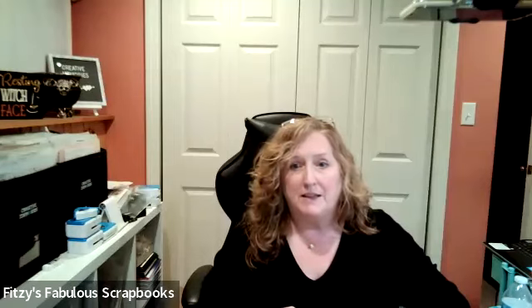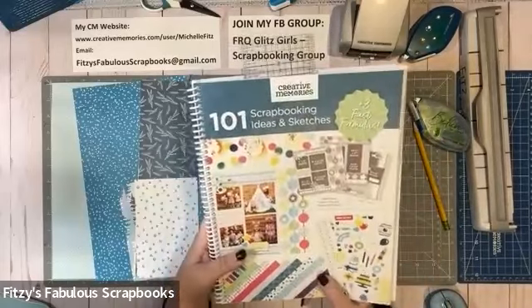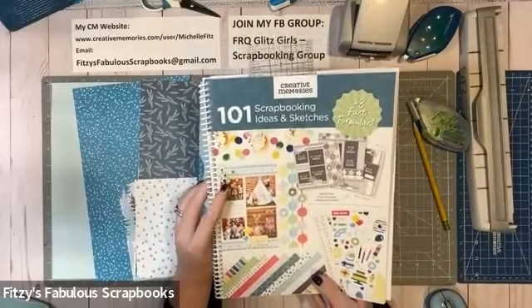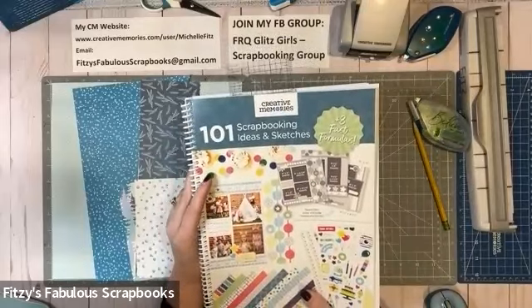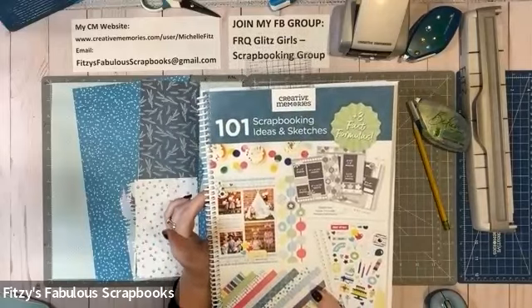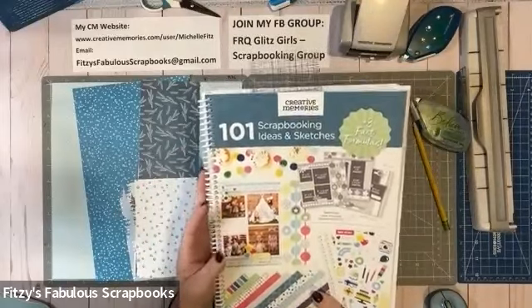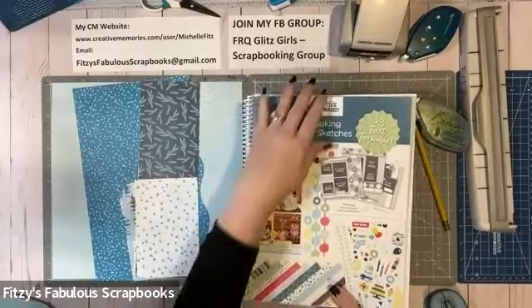Let's get down to my workspace and begin. If you were fortunate enough to get this during Creative Memory's Birthday Week Celebration, this is the new sketchbook — it's 101 Scrapbooking Ideas and Sketches. It's a little different because it actually puts the measurements in. However, those measurements are for a 12x12 page, so I'm going to show you how to make an 8x8 page from them.